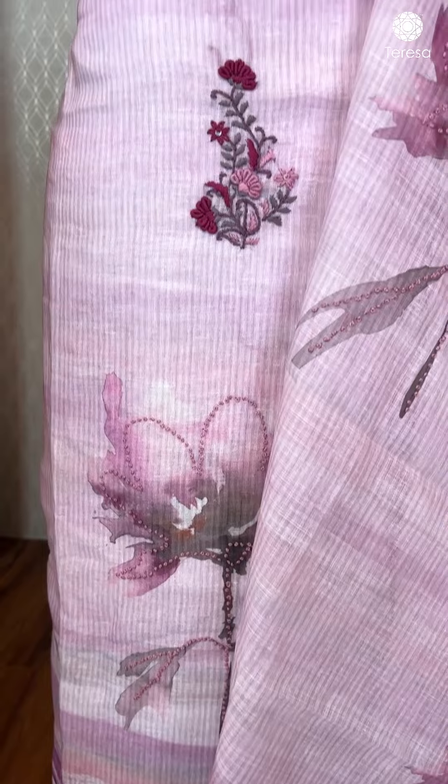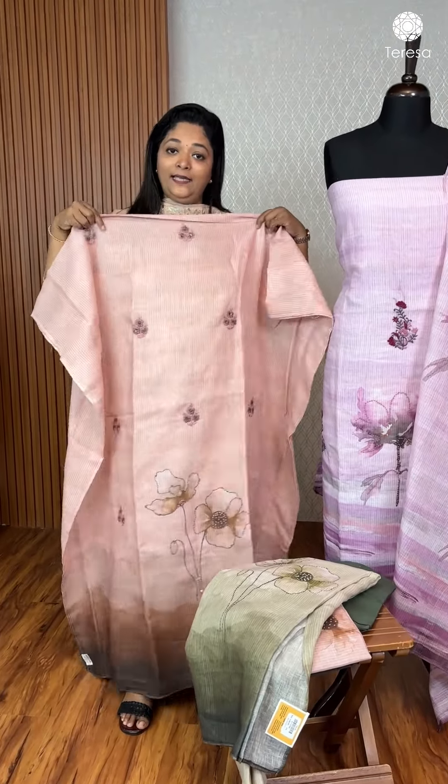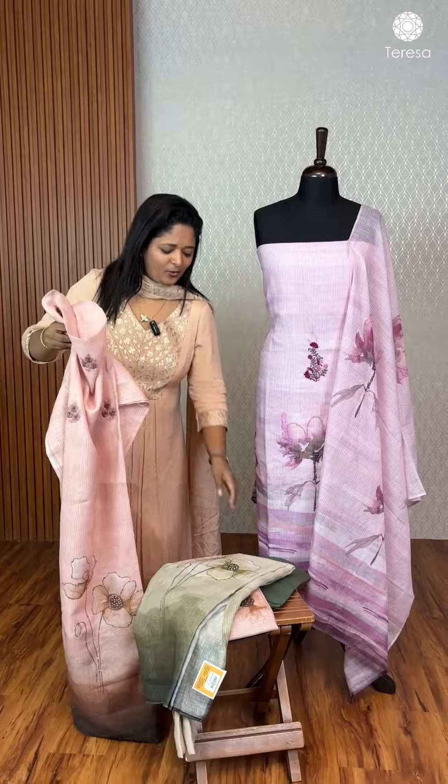This is a very peach color. This is a hand embroidery and highlight. This is a peach to coffee brown combination. This is a rare combo.